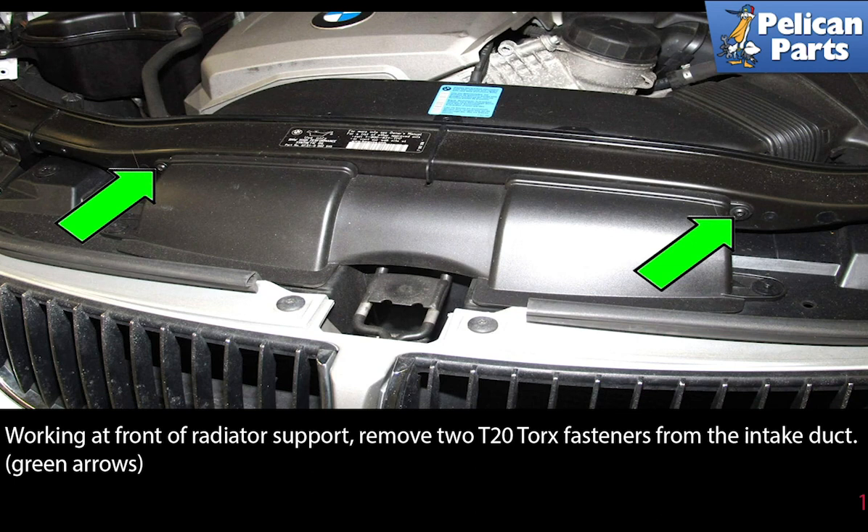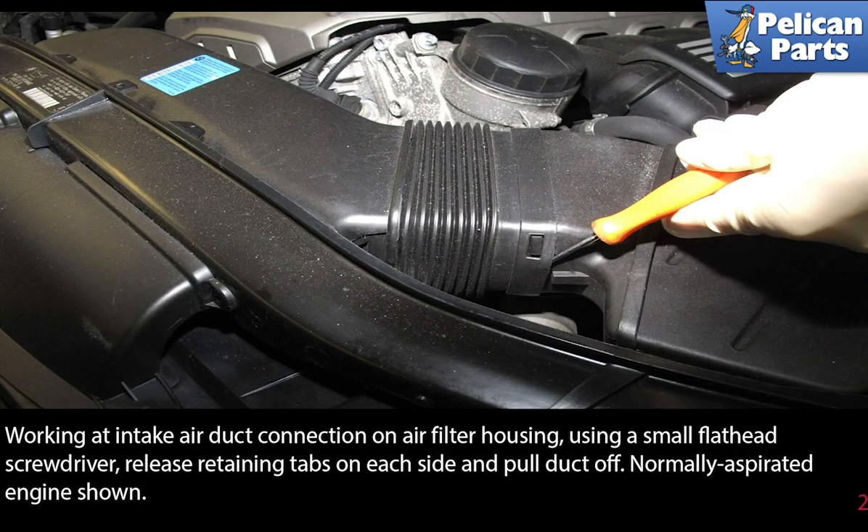Working at the front of the radiator support, remove the two T20 torque fasteners from the intake duct, as indicated by the green arrows. Working at the intake air duct connection on the air filter housing, use a small flathead screwdriver to release the retaining tabs on each side and pull the duct off.